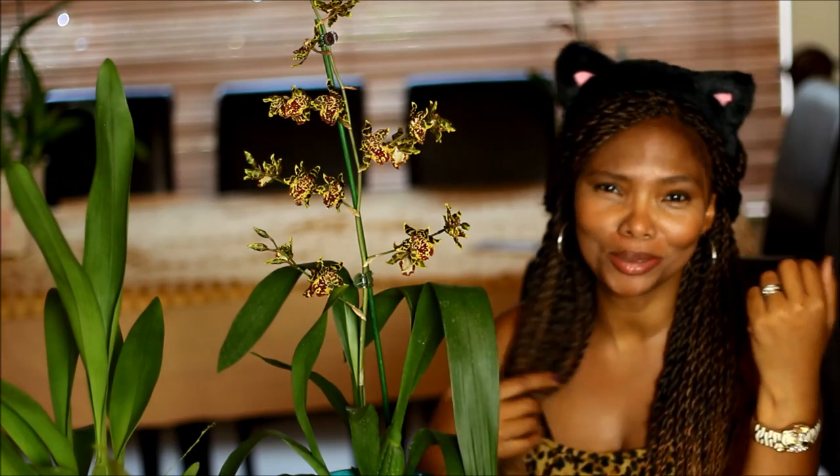I would recommend it to anybody that likes these bold bright patterns, like I do — as you can see from my leopard print dress! So that is it from me today. I hope everybody has a wonderful day, and be sure to like, comment and subscribe for more videos on orchids, gardening, travel and so much more. Thanks for watching!